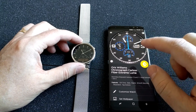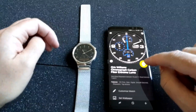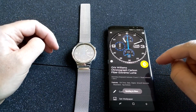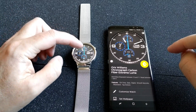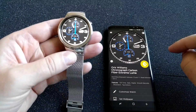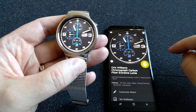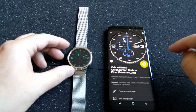Now I want to install that on my Huawei watch. I just click on this button, and as you can see it starts sending the watch face to my Huawei watch. And here it is — a really great watch face.